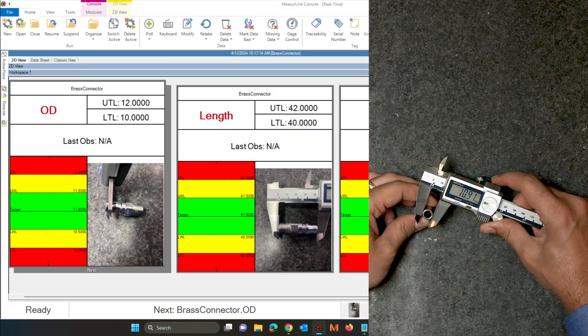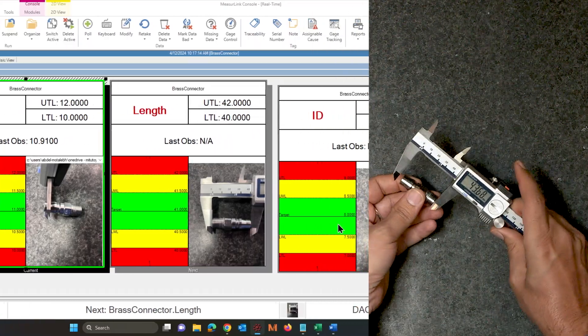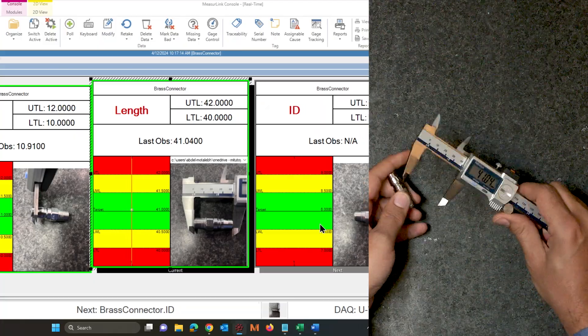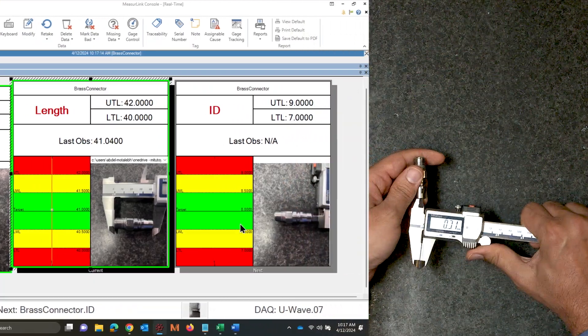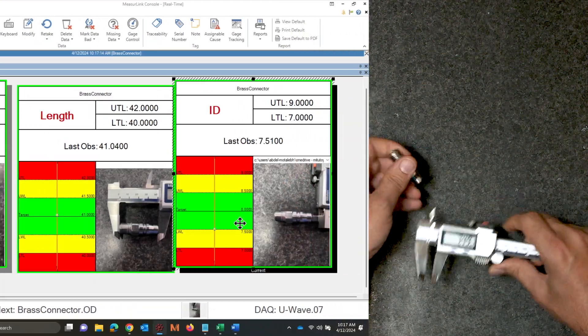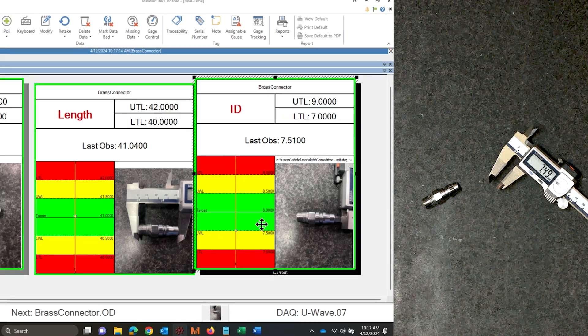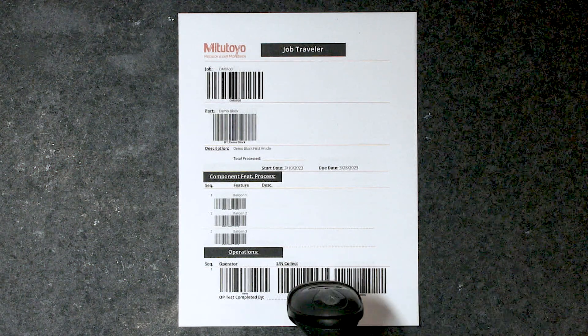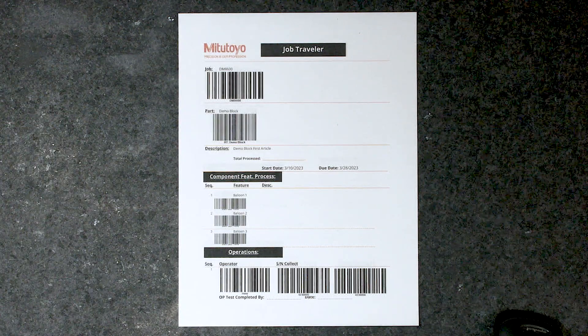I'll just follow along — it tells me to measure the OD, I'll hit my button here on my U-Wave cool and proof caliper, collect the length, and then collect the ID. When we take a look at a summary of these points, we can see that the serial number was collected and the operator was collected. And of course if the serial number changes, I'll bring back my traveler, scan the new serial number, and continue to measure.